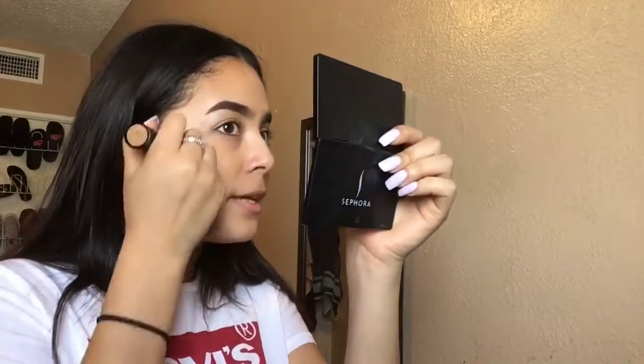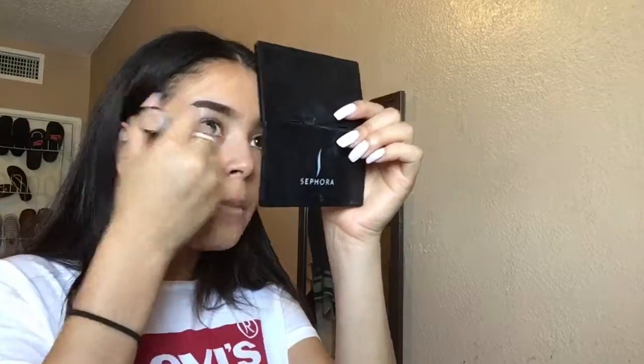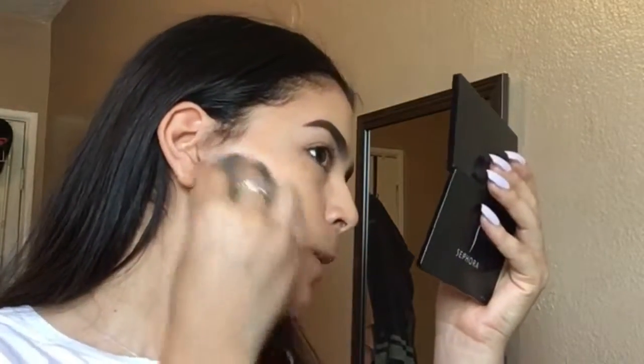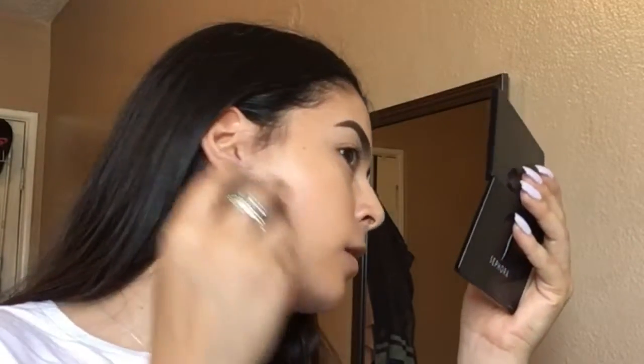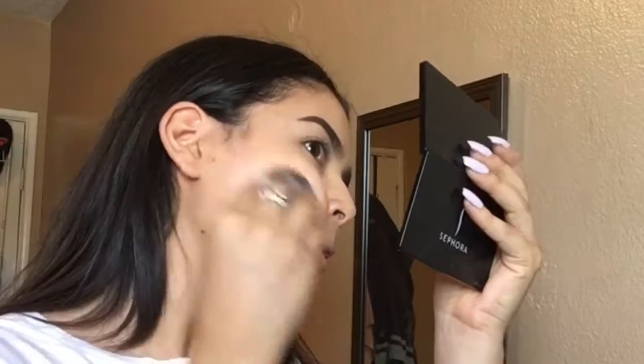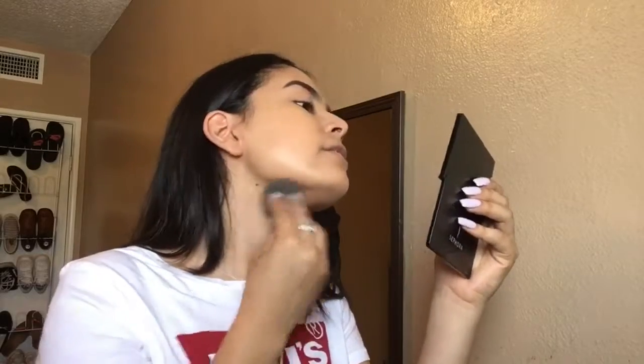That's one side of my face. Now I'm going on the other side with the beauty blender. It does feel like it's a little bit harder to blend with the beauty blender, which is not how the beauty blender is supposed to work. I feel like it's taking off a lot of product and it barely has coverage — it's just hard to blend and too time-consuming for me.